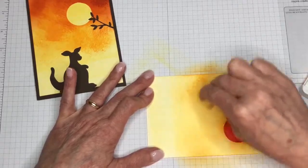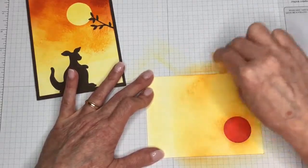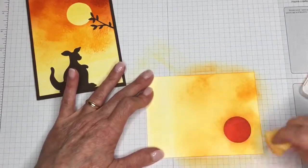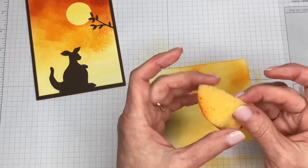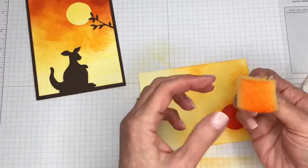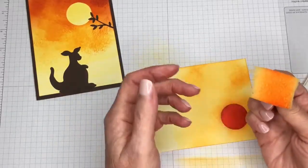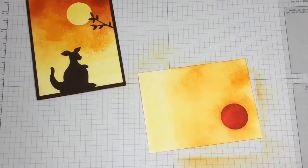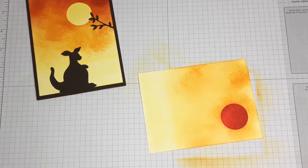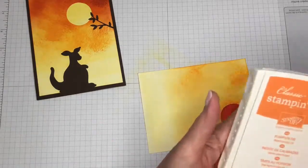Our sponges do come in round and I take a large craft scissors and cut them up. I have seen people that will take a piece of cardstock and staple it to the end — almost like a little handle — so they'll also know what color it is. You can rinse those out if you want to, but I just tend to put them aside and then reuse them.